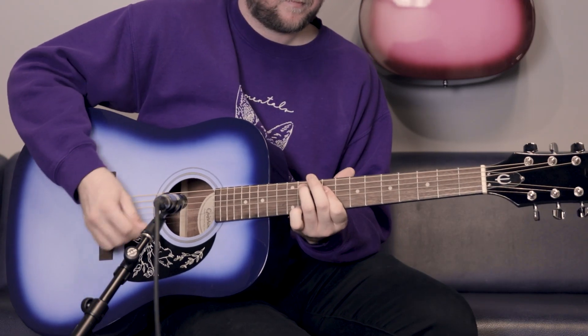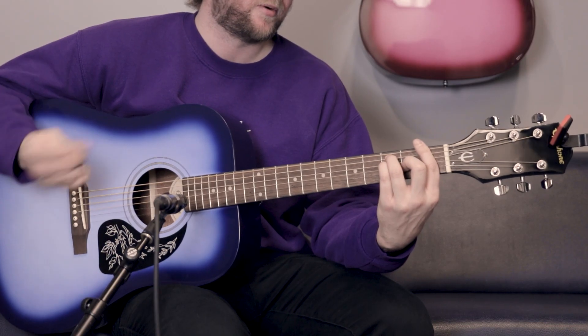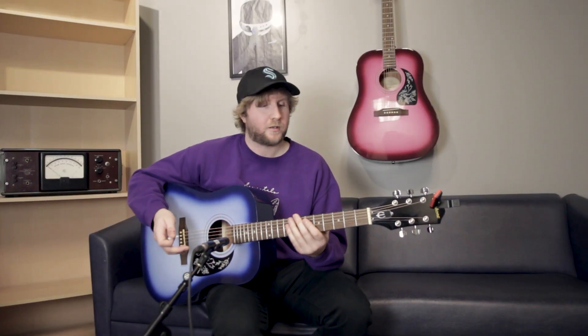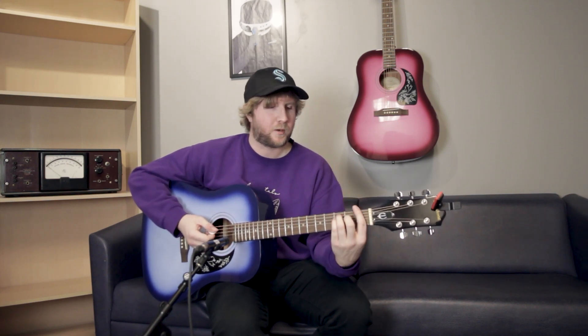A pretty big milestone for a first-time guitarist is definitely the bar chord, especially the bar F chord. I learned on a classical guitar, so I think I'd be pretty stoked if this was my first one — these are pretty easy to press down.